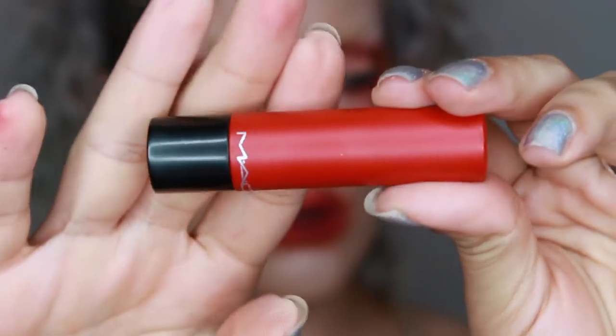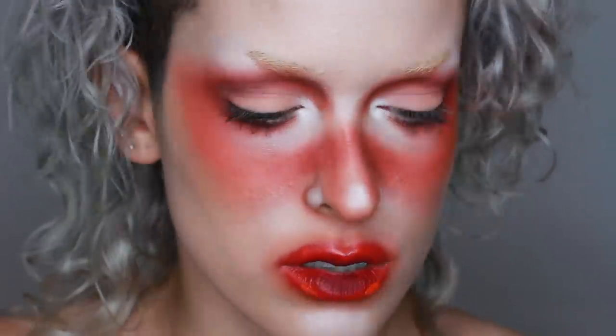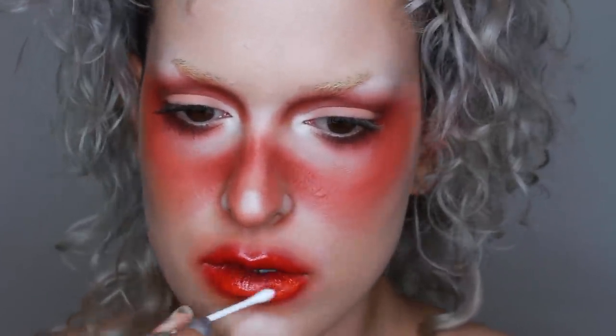Next I'm going in with the MAC Cosmetics lip tensity in Mulling Spices, adding that to the outer edges of my lips. Then with the NYX Cosmetics liquid suede in Orange County I'm adding that to the very edges of my lips just to give it a bit of an orange cast — I thought the lips were getting a bit too red. So I just go back and forth with the different lip products, blending them together until I'm finally happy with it.